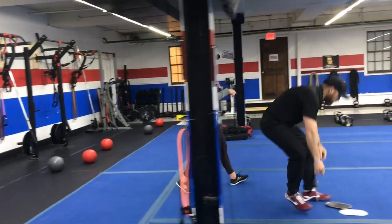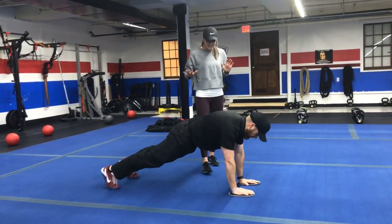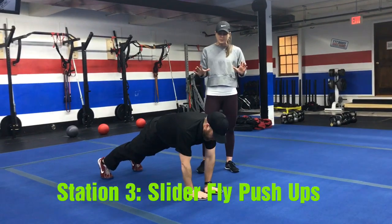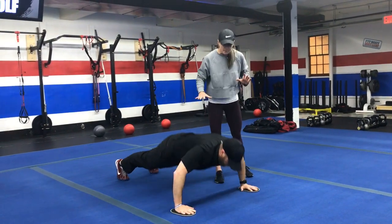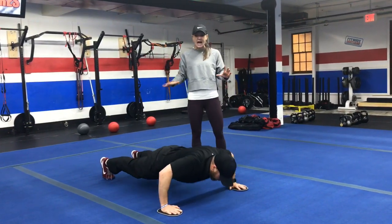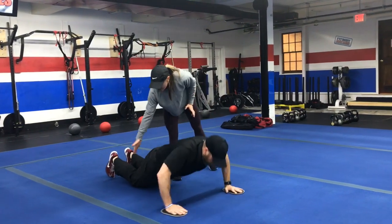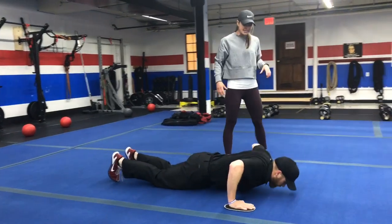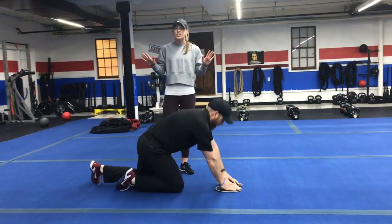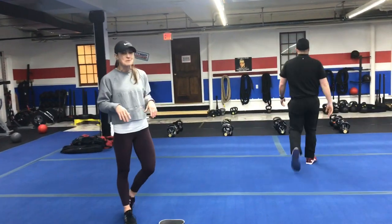Station number three, we're going to do slider fly and push-ups. Push-up position, hands on the sliders, body is nice and tight — core is activated. Slide those hands apart, squeeze your shoulder blades to lower your chest down, press back up, pull those sliders back together. You can do this also from your knees — set your knees on the floor, just make sure your hips are out away from your knees, slide your hands apart, squeeze your shoulder blades to lower that chest down to the floor. If this is still too difficult, take the sliders away and just focus on push-ups, whichever variation you're working on.